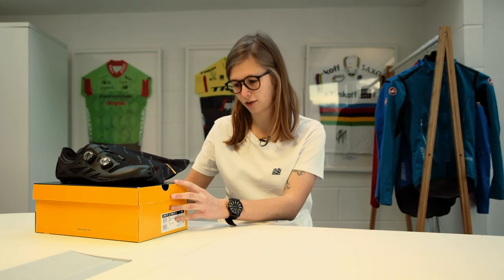Hey, I'm Lucy at Sigma Sports and today we're going to be taking a closer look at the Mavic Comet Ultimate 2 Cycling Shoes.